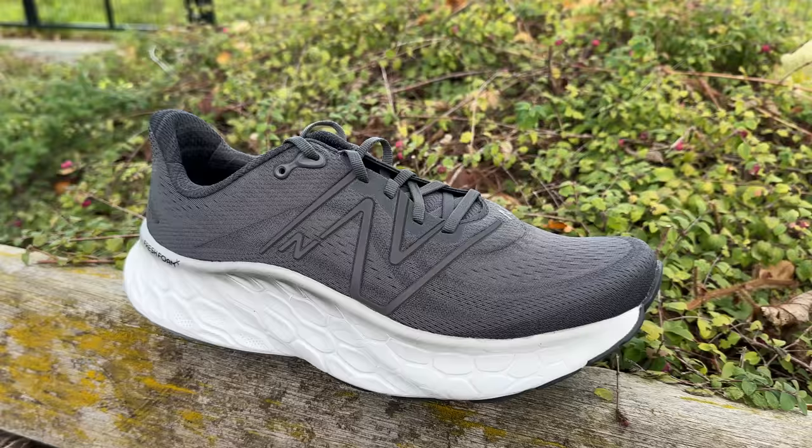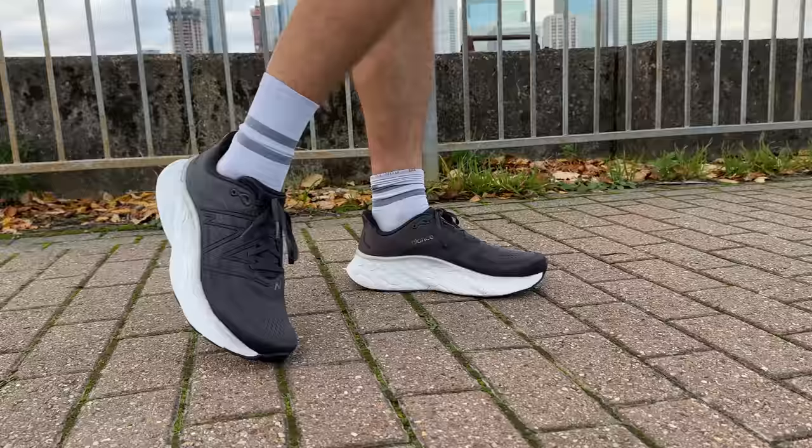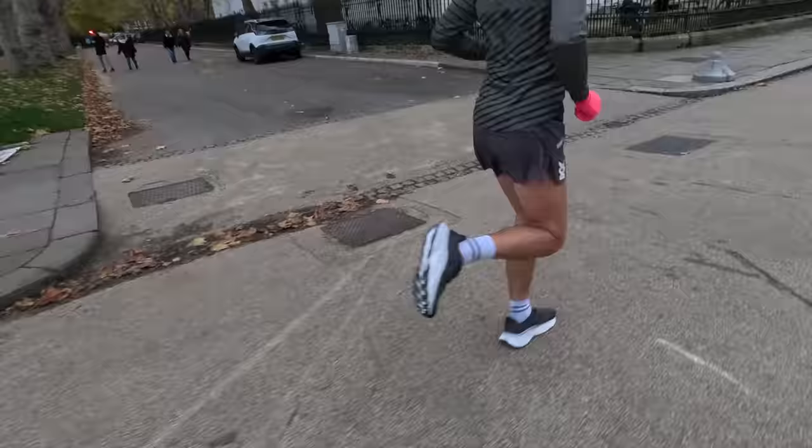Who is this shoe for? Heavier runners who need extra support, people on their feet all day in retail or healthcare, and anyone doing easy, recovery, or long runs — as long as you're not running faster than marathon pace. The New Balance More version 4 is very much recommended and will definitely be staying in my rotation. Let me know in the comments what shoes you'd like to see reviewed next.